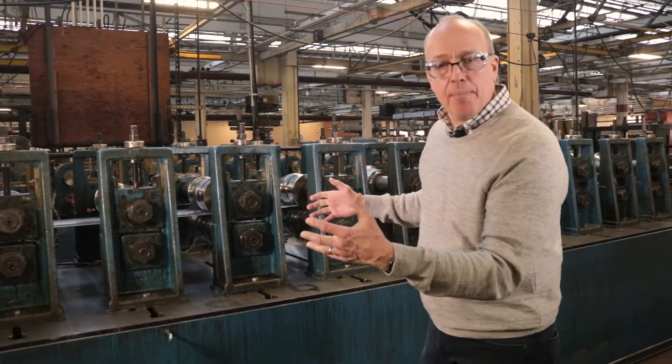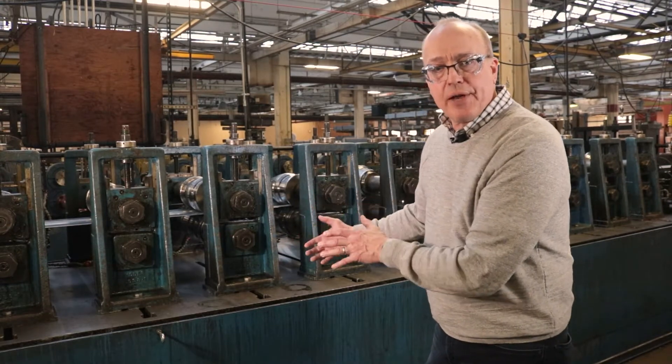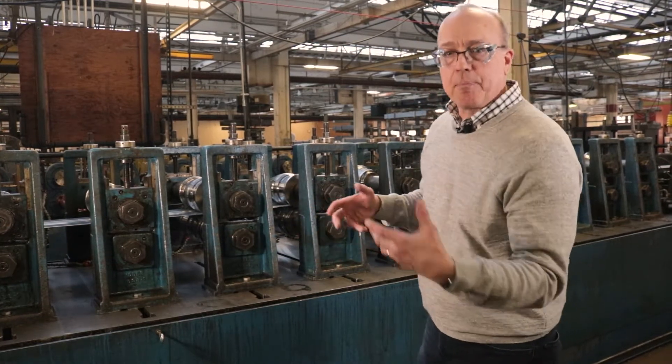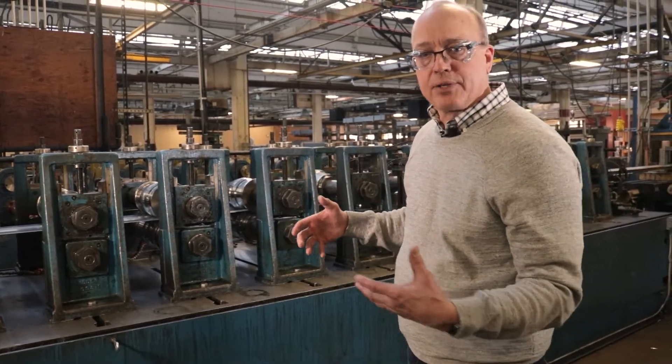We'll go ahead and turn on the mill. We've removed the guarding today and turned it off for safety purposes, but I'm going to step back now and have the operator turn the mill on so you can actually see the forming process.